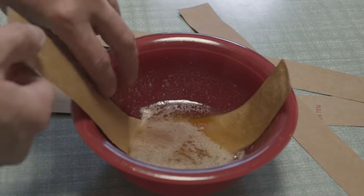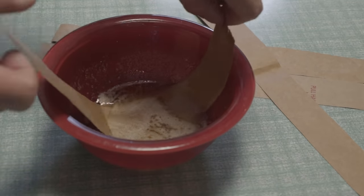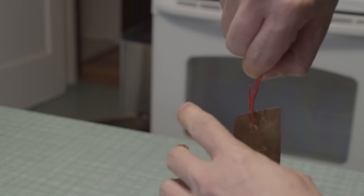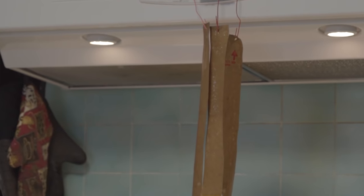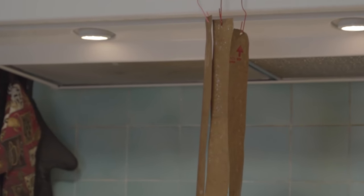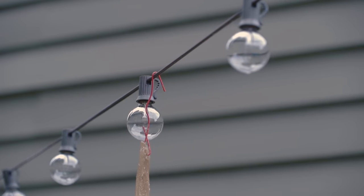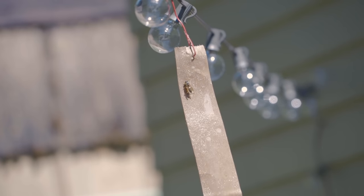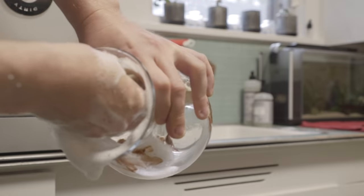Once you're done, take a paper clip and pop it through the back to use as a hook. Hang it up to dry for just a bit to get rid of all that excess mixture, then take it outside and set your trap. You'll probably catch all kinds of things with this, so just be sure to place it far enough from where anyone will be sitting.